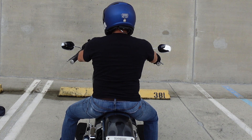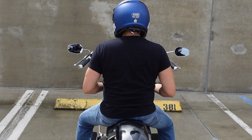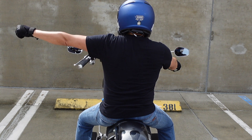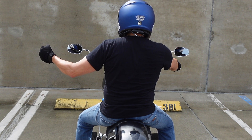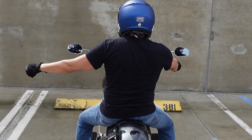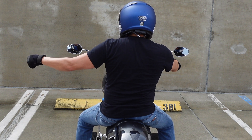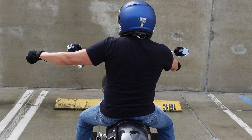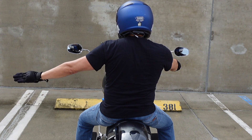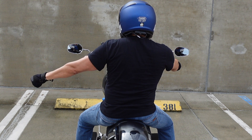For a comfort stop — when you need to use the bathroom or get off the bike and stretch — stick your arm out to the left like you're going to make a left turn, but with a closed fist, and pump it up and down like you're pumping a tire. The difference from the slow down signal is that slow down is arm at an angle with open palm facing down, while the comfort stop uses a closed fist with short up and down motions.